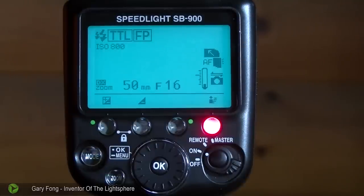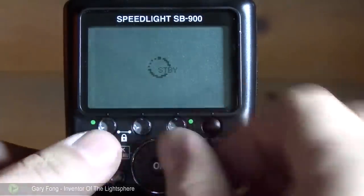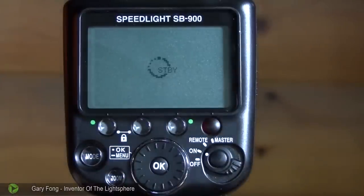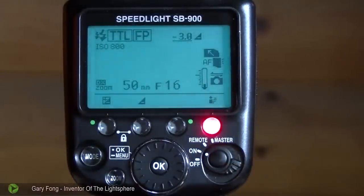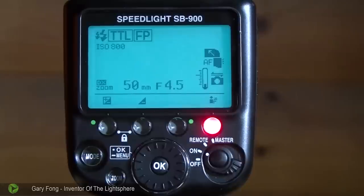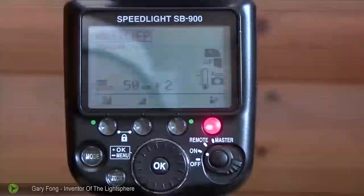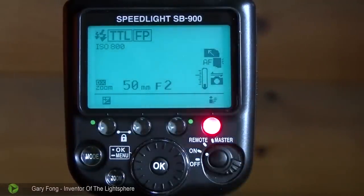Don't change your exposure based on what you see on the screen. Sometimes people look at the playback and think the image is too dark, so they do an override on the flash — don't do that. Just go with your regular TTL. Here's what it looks like with underexposure: many flashes indicating something has gone wrong. Let me put it on a proper exposure — and you can see that it does not blink. That's basically how to use it. Now let's take you to your first before and after photos.